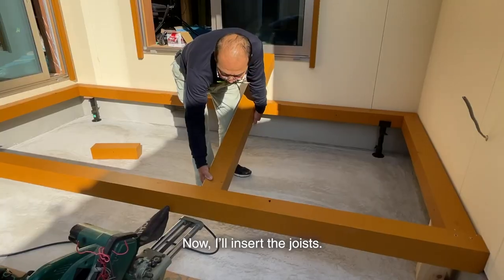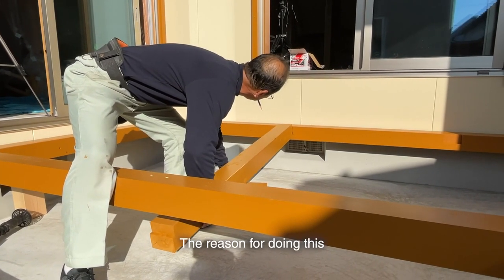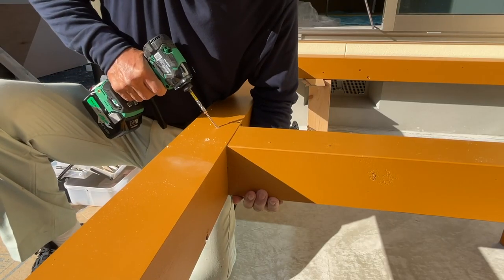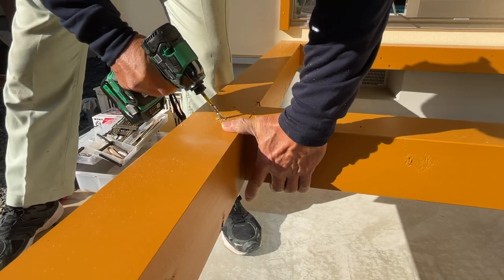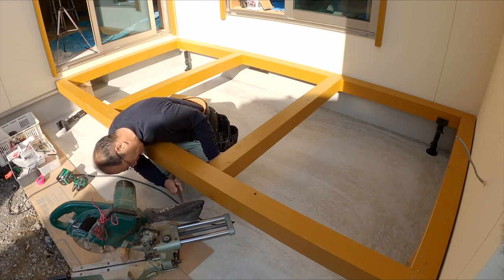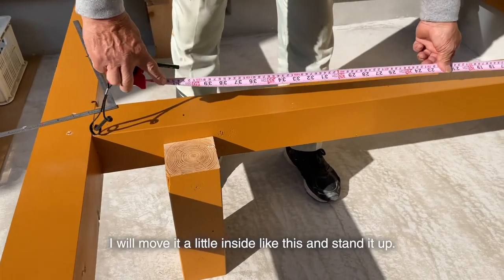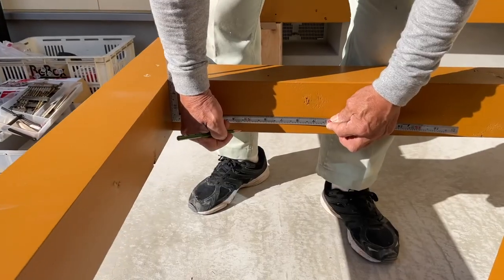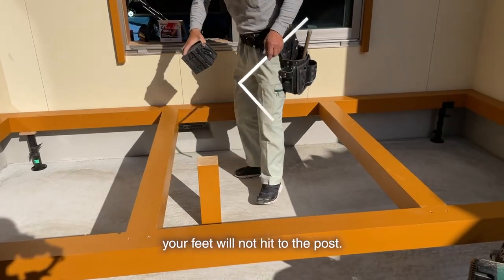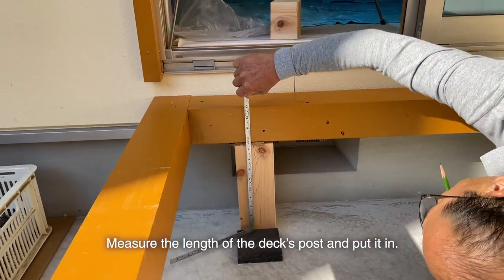Now I'll insert the joists — inserting the back from the top and the front from the bottom. The reason for doing this is because I want to move the deck post about 40 cm inside. By moving it inside like this and standing it up, there is no sense of discomfort when viewed from the front. Even if you hang around when sitting down, your feet will not hit the post, and you can see the bottom lightly — I think it looks cool.